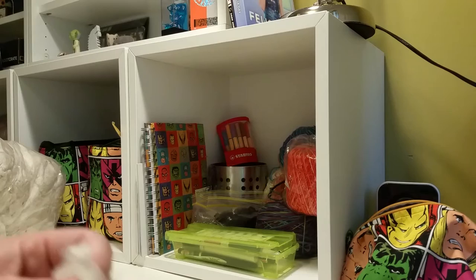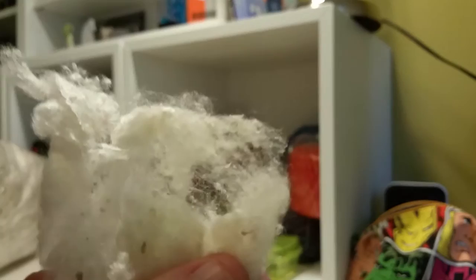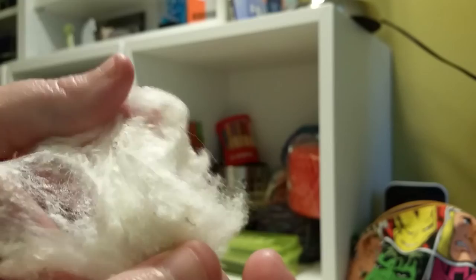Silk noil is a waste by-product of the silk milling process when they're making the beautiful, delicious, smooth yarns. They need to get rid of all of this sort of textural stuff. So it's all lumpy, all bumpy, but it's still pure silk and it still has a beautiful shine to it when you're spinning it.